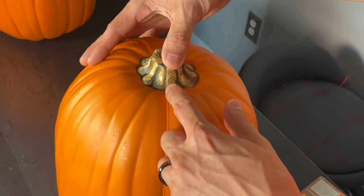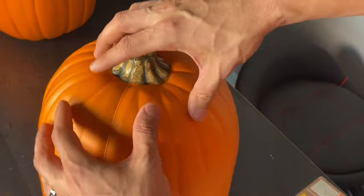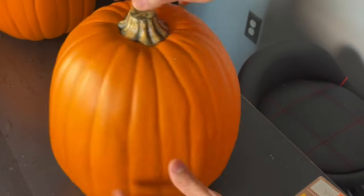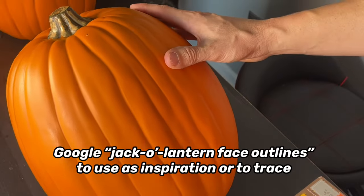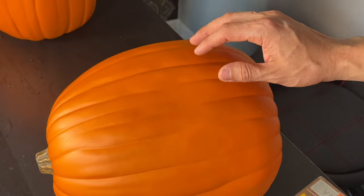Foam pumpkins have a seam in the middle where they stuck both halves together, so make sure you don't carve on that side. Make sure you carve on either side so that the seams are on the sides and the face is right in the front. I'm going to draw the face right here, using my picture for inspiration and drawing it out with a pen, pencil, or marker.